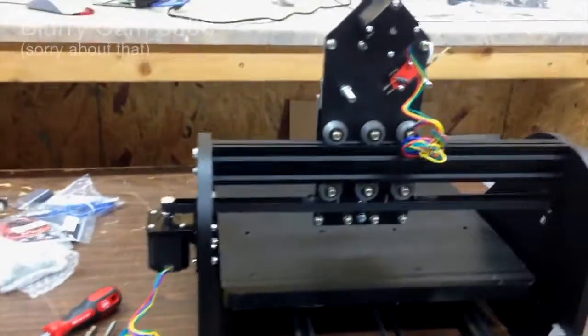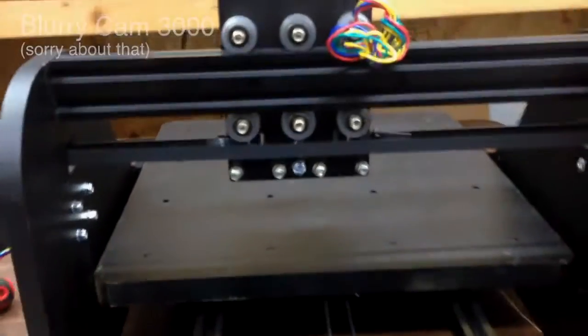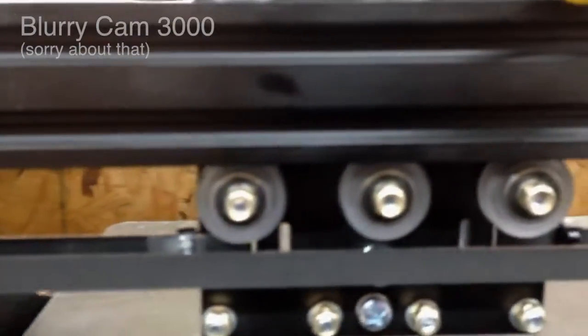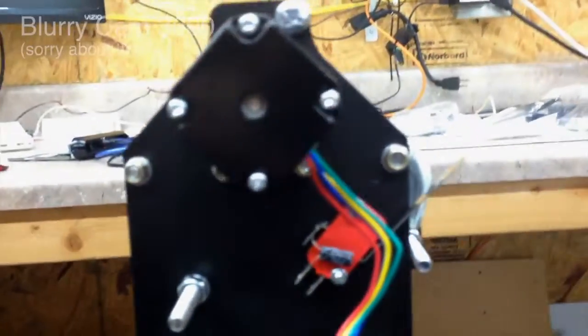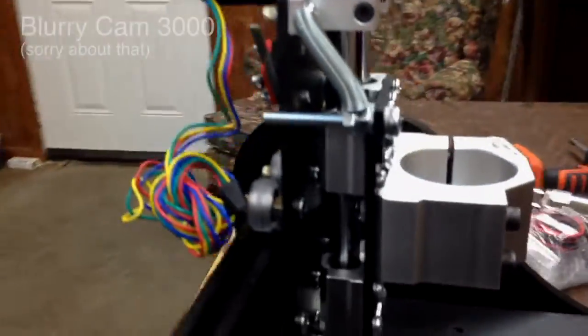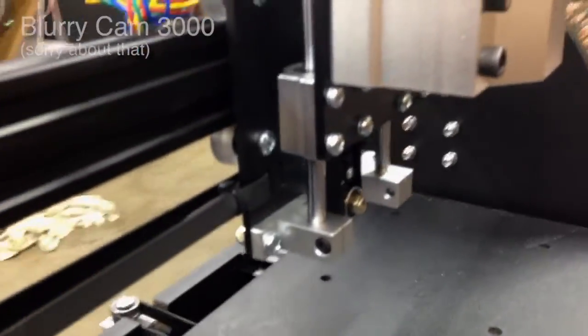There's a little porn shot for you assembly nerds — oh yeah, look at those belts and pulleys and bolts. Oh man, you like that? Look at all that hardware.